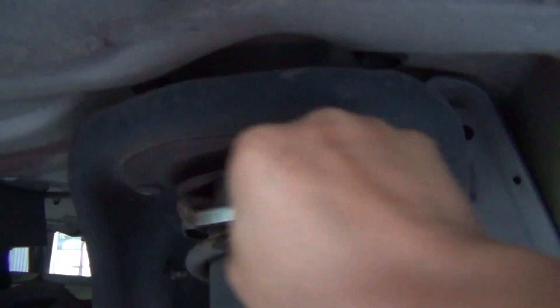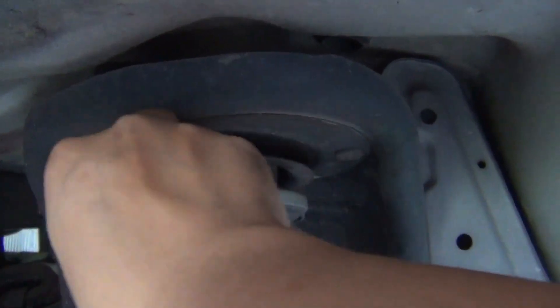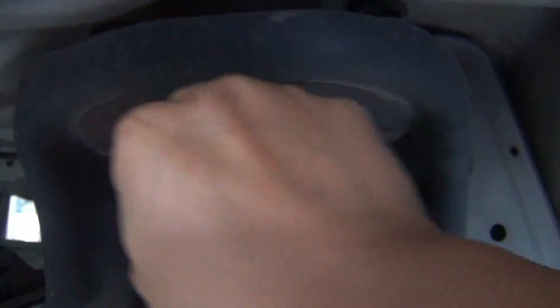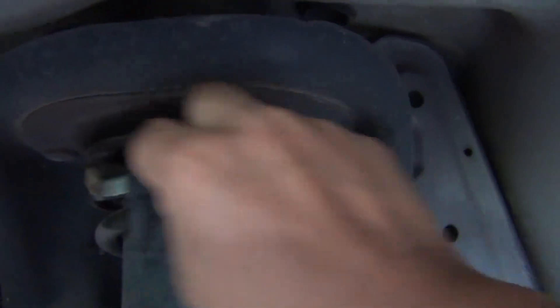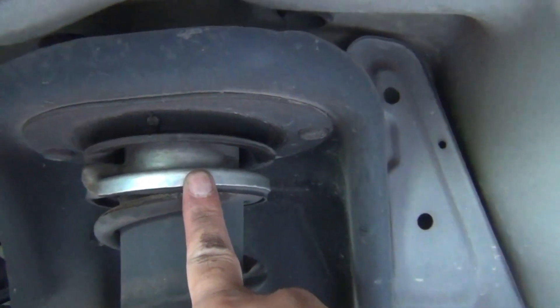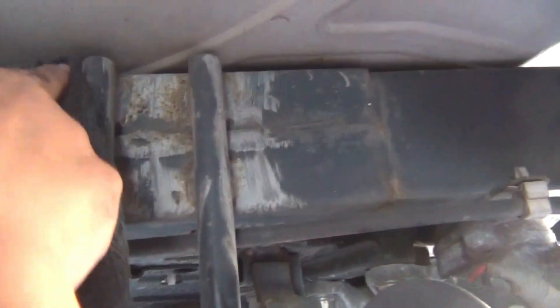フロントのショックのここも大抵錆びるんですけど、鉄の材質上もあるとは思うんですが、いち早く錆びるのに錆びていない。何、このテカリ。こんな状態が10年以上経った車であり得るのかというぐらいの驚きを感じています。ほら、何これ。なんで錆びていない。